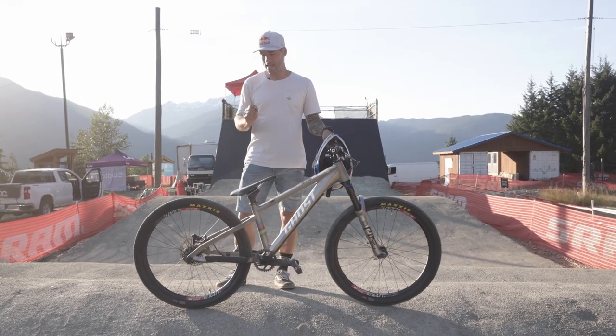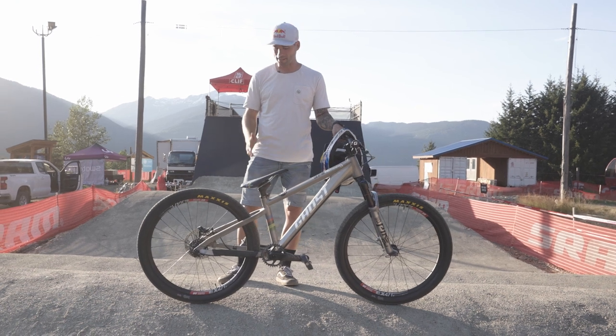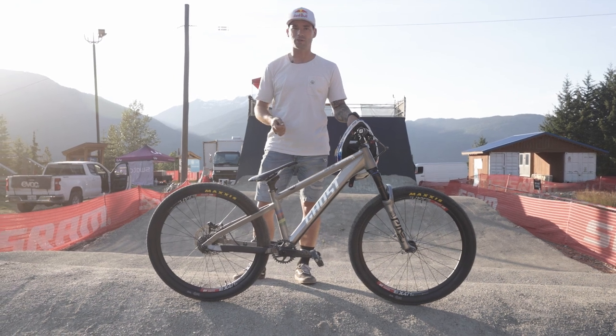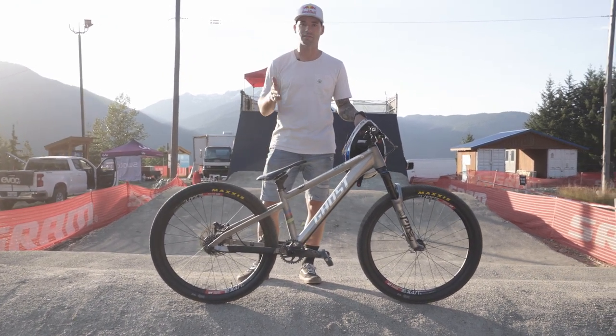For pump track this time I'm riding Maxxis DTH 2.3 rear and front tires, same pressure 80 psi. It's really a lot, but this pump track is a little bit different — it's more like a straight ridden, so speed is more important than grip. That's why I decided on the fastest tires from Maxxis, and that's the DTH.